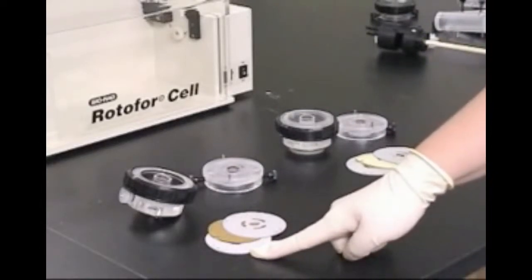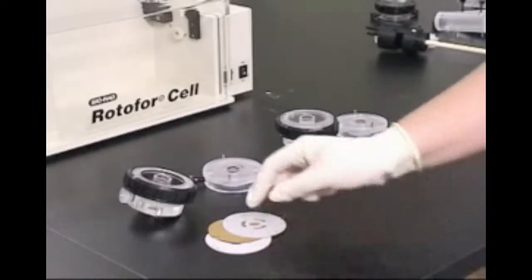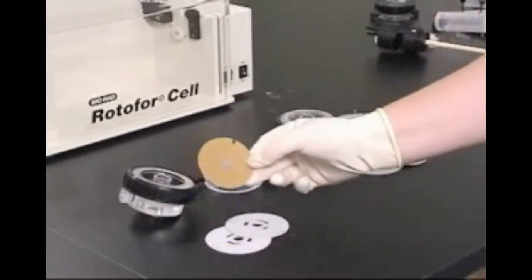The inner and outer components contain between them a sandwich consisting of two gray silicone gaskets and one ion exchange membrane.